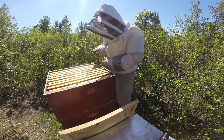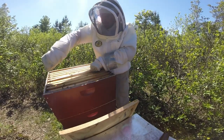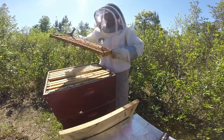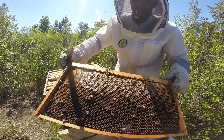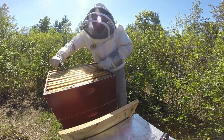Not a whole bunch of bees in the top super, maybe because they're all hanging out down here. They're doing a nice job — starting to cap some nectar, cure it into honey.